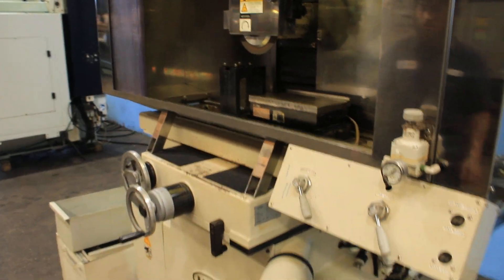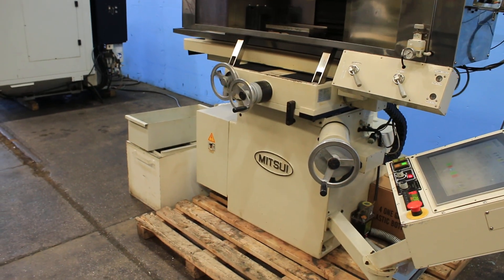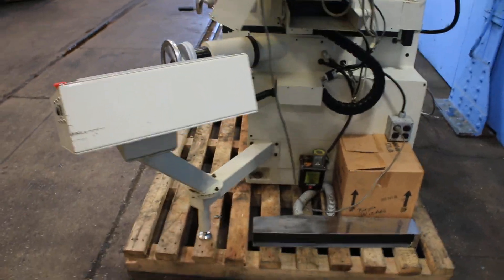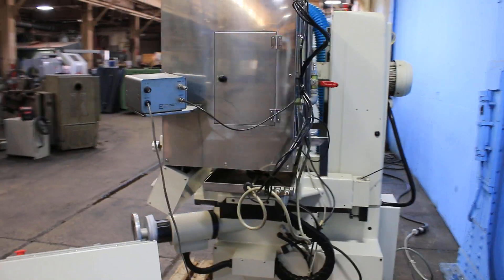The machine is also equipped with a coolant system and has an automatic lubrication unit. This machine can be seen in our Harrison, New Jersey warehouse under power. Thank you for watching our video.